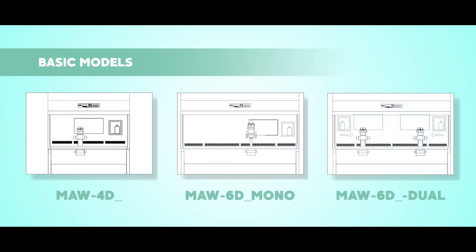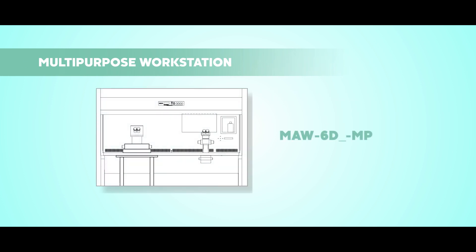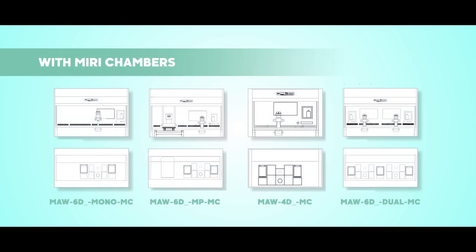More Fertilisafe models are available. You can have the basic models, a multi-purpose workstation with a built-in anti-vibration table, or the MIRI chambers integrated to the workstation.